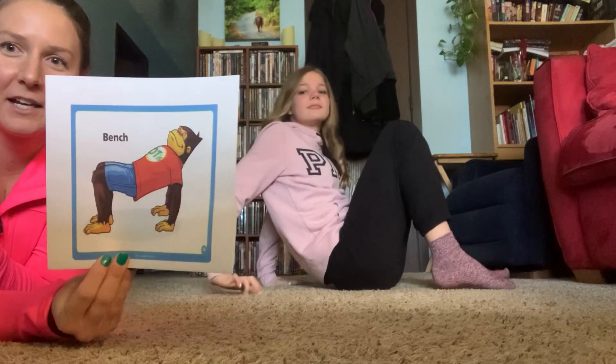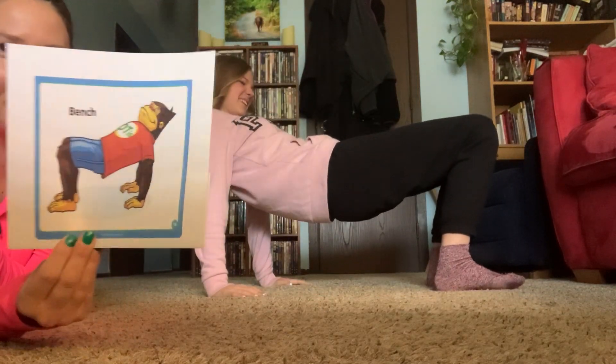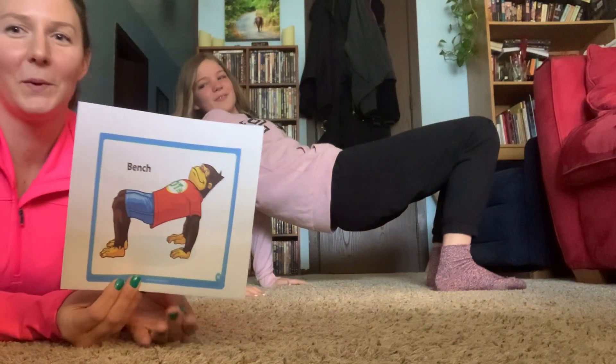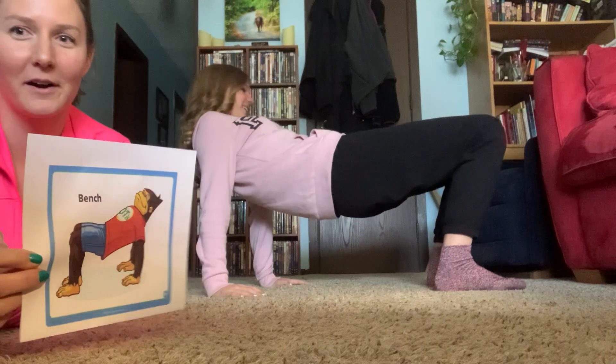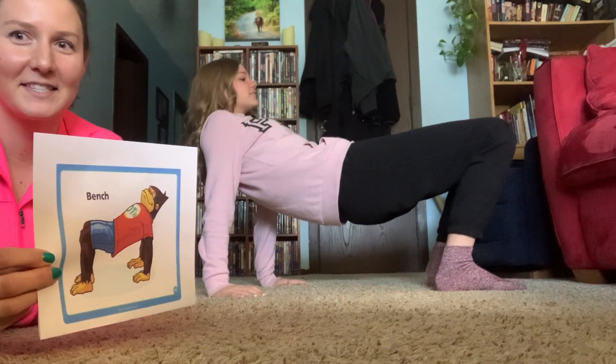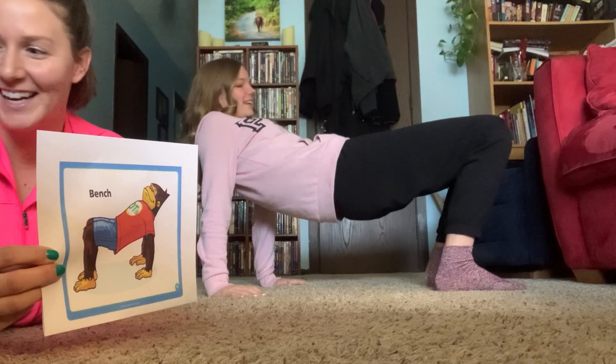Bench. You're going to go on your hands and your feet and pop your bottom up again. And we're going to count to 10: one, two, three, four, five, six, seven, eight, nine, ten.